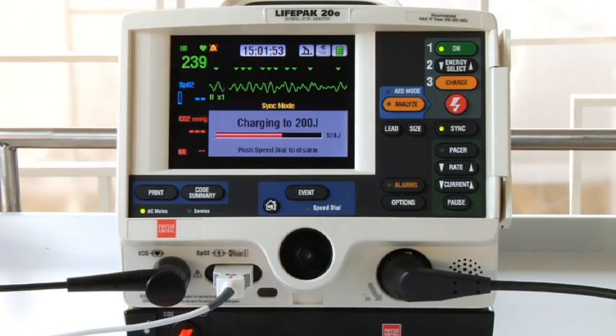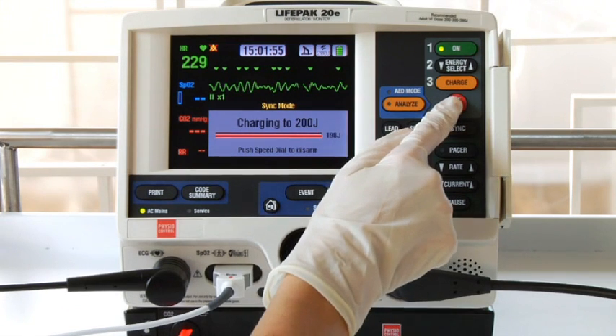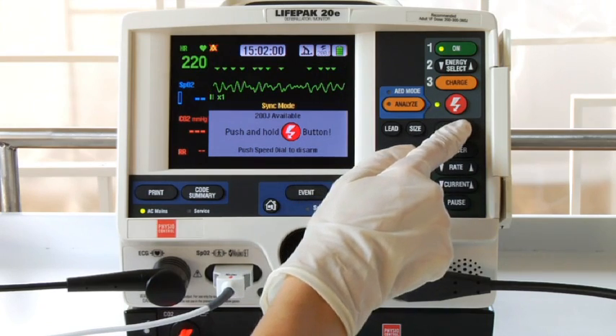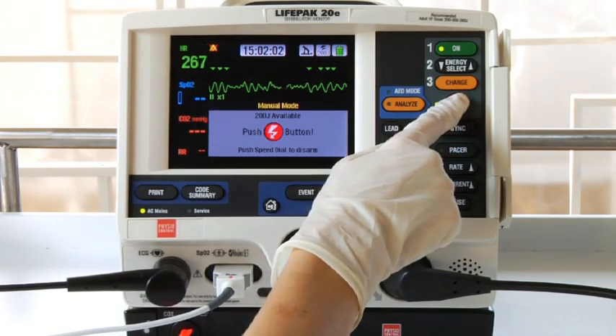If you have a patient in ventricular fibrillation and you're attempting to defibrillate but nothing happens when you press the shock button, check to see if sync is on. If it is, turn sync off and proceed with the defibrillation.